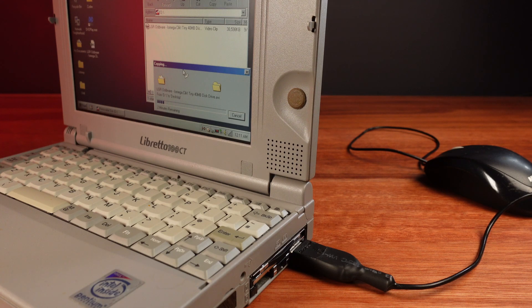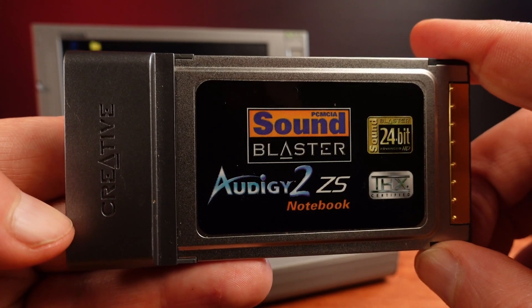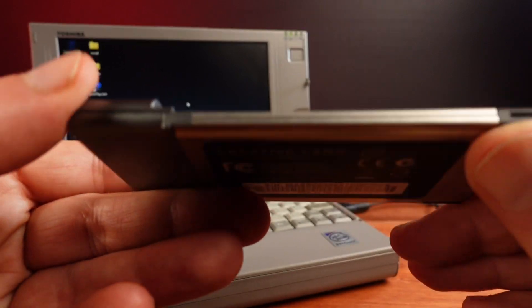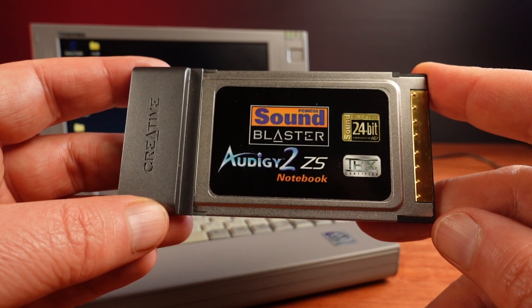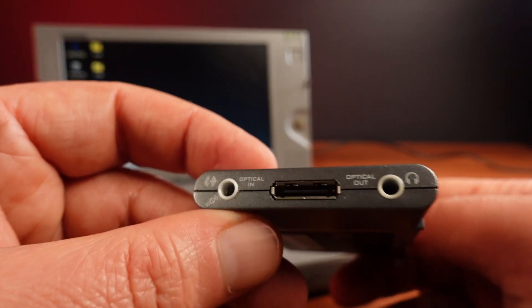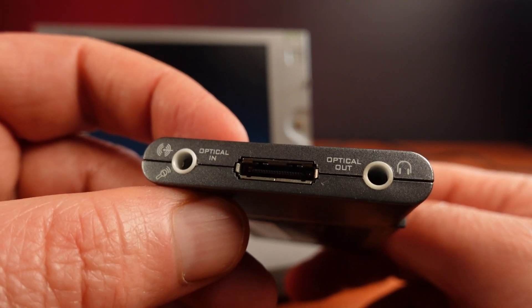And we can see how fast almost 40 megabytes is able to be copied. There's one more card I'm keen to test, and that's this amazing Sound Blaster Audigy 2 ZS. This would be really interesting to test if I could get it working, but this card is from 2004 and requires Windows XP. There are no Windows 98 or DOS drivers for this card, so even if I could get this working, it would be quite a challenge — and that would be a whole video in itself.